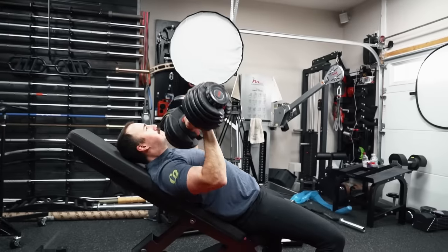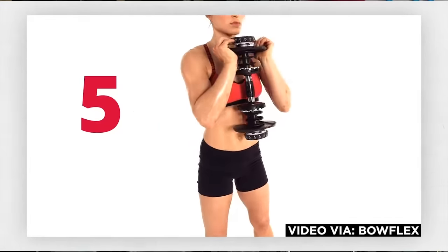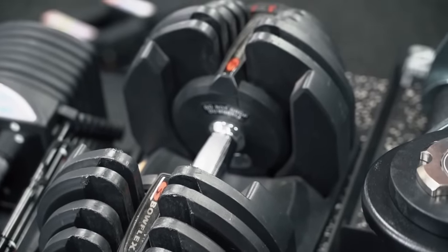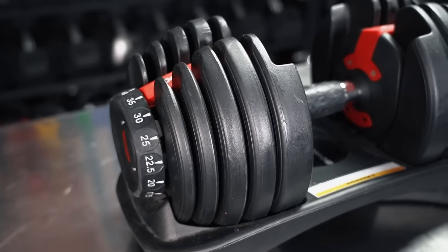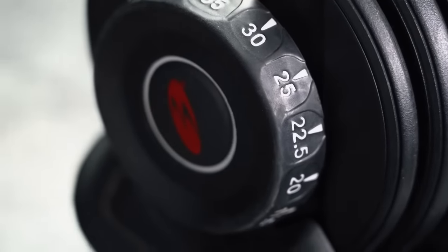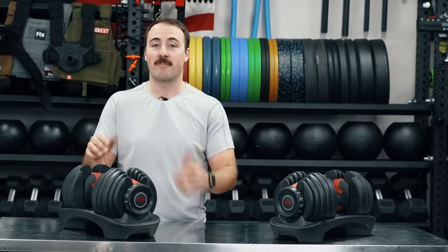The SelectTech 552s, as their name suggests, go from 5 to 52.5 pounds. Why 52.5 and not 50? I think just because they have an extra plate and they wanted to maximize as much as they could. Understand that these do not go in 2.5 increments all the way up to 52.5. They go in 2.5 pound increments up to 25 pounds, and then after that they go in 5 pound increments.